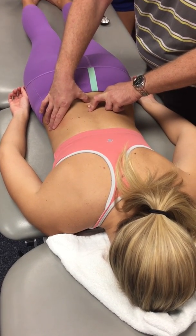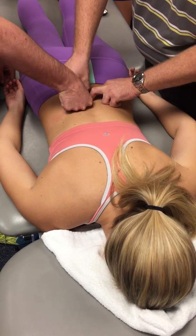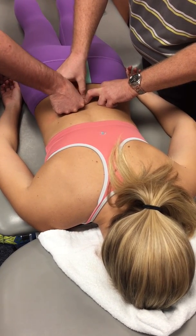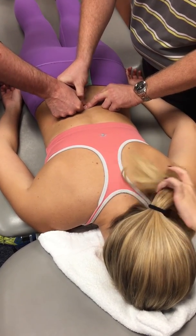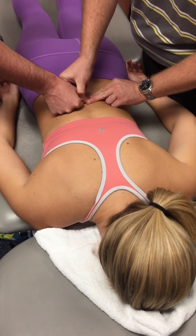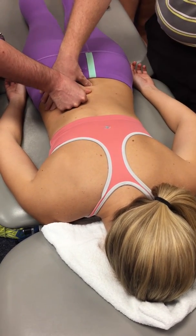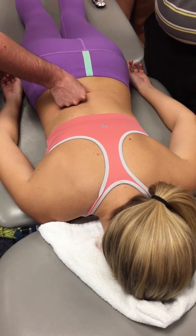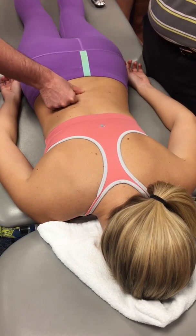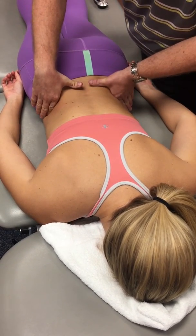Put your thumb right where my thumb is. What you're going to feel is very small and rounded. Now come up one where this finger is and feel how much larger and broader it is. What I was on originally — feel the difference. That little one right at the bottom is a lot smaller, more like a nub, where the other ones are much larger and broader.